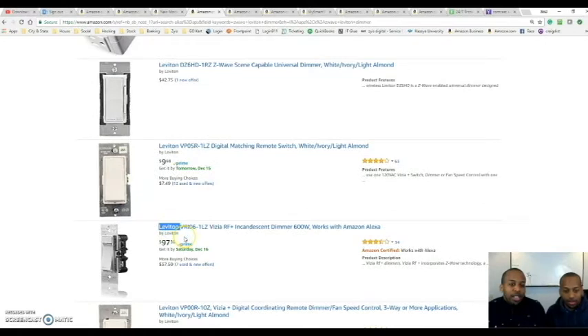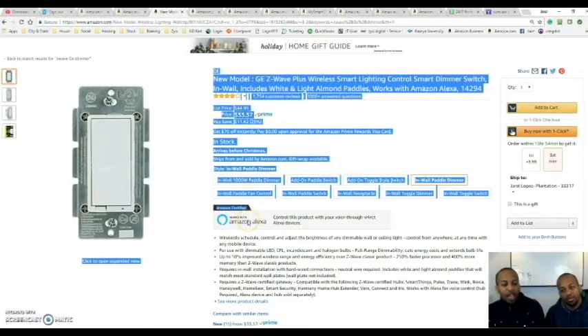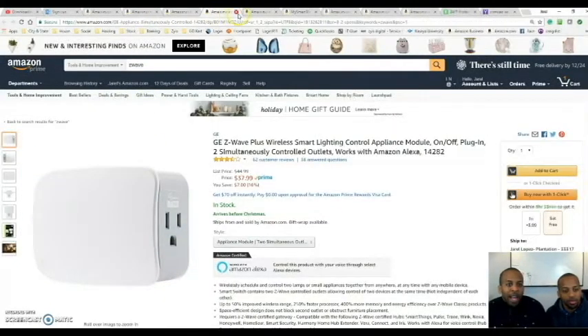Now it's $97, and we don't understand the price increase. At first we thought it was because it integrates with Alexa. But we found that the GE one Jamel is using is actually Amazon certified and works with Amazon Alexa. So if you have an Amazon Alexa hub, you can use this without getting the Vera. But I don't recommend the Amazon hub because it doesn't integrate with the things that Vera can — Vera has a larger platform and accepts thousands of devices.